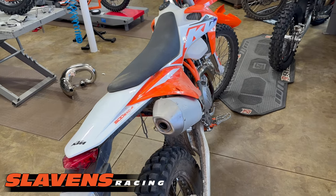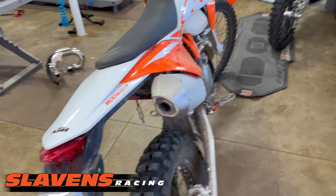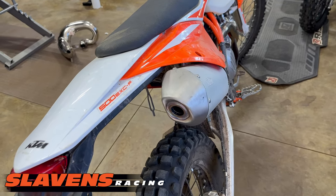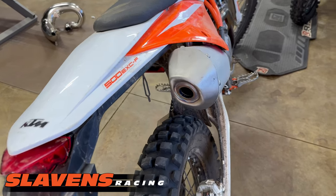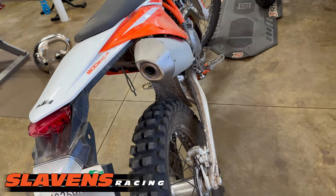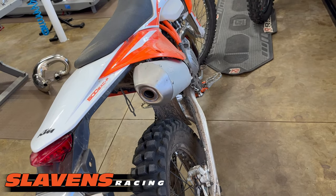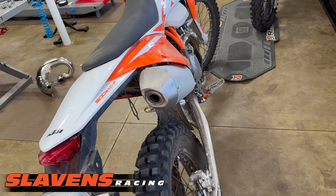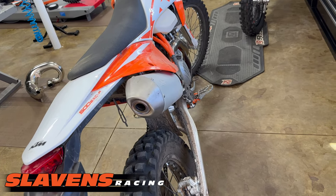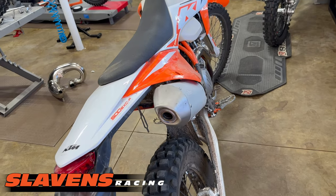And the answer is a big no. I just rode this bike around this morning — this is a 2023 500 EXCF and it came with the screen. I rode it around with the screen first. It ran okay, it's definitely down on power. They're pretty wimpy with that screen in there, but they still pull smoothly through the power band.